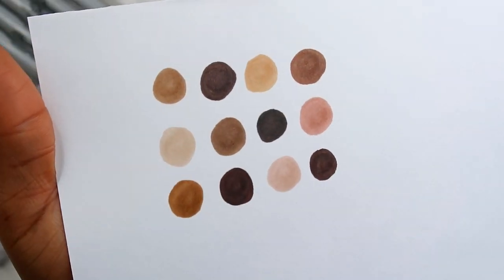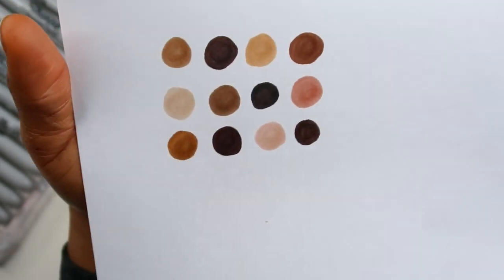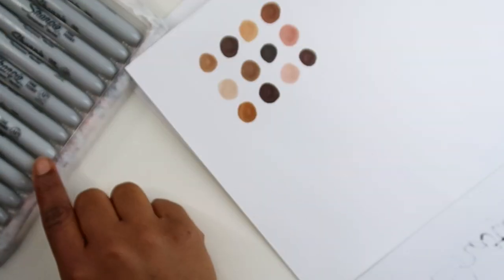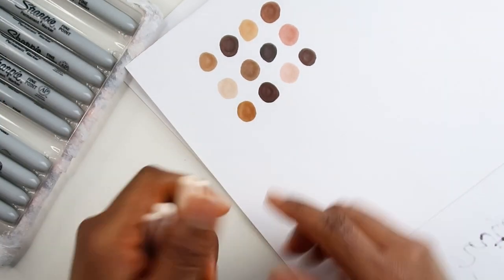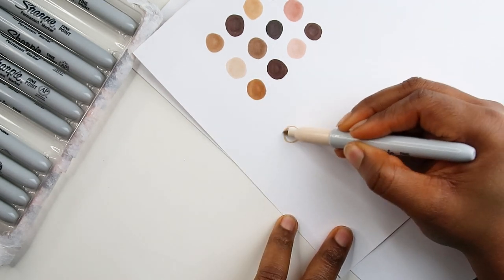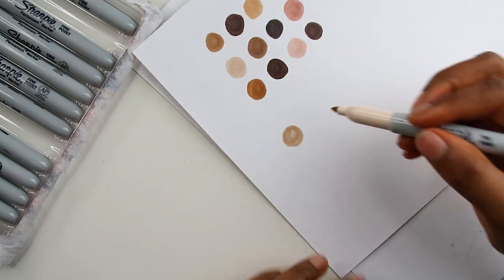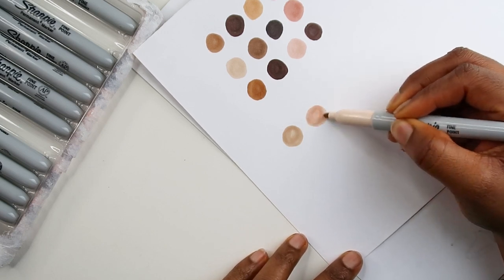Alright, so these are the 12 colors we get in this pack. I'm seeing some colors that are pretty similar — like this, this, and that — they're very similar. Let's take a look at these two colors because I thought they were similar, but it looks like they're not that similar. This one here has more of a yellow tone, and this one has a pinker undertone.